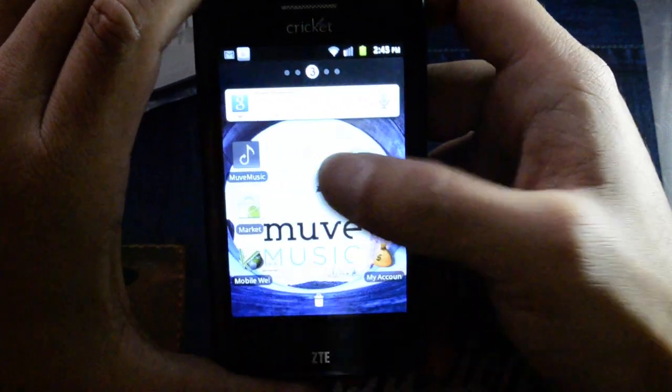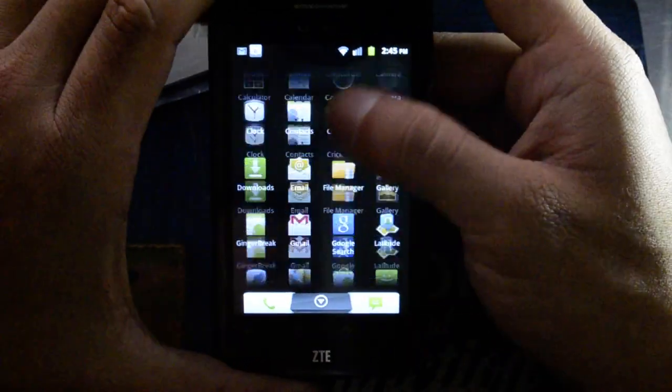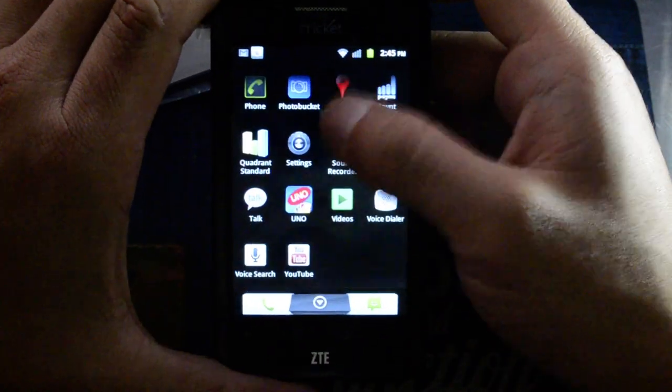We installed Gingerbreak — not a good way to root this phone. We didn't find a way to root the phone and we had problems connecting it to ADB.